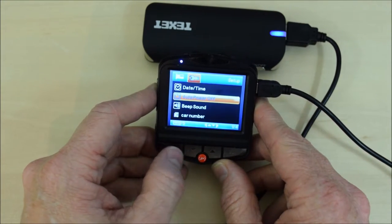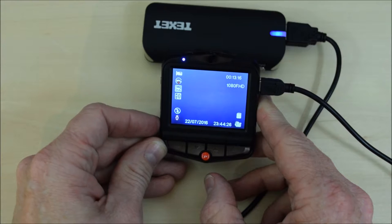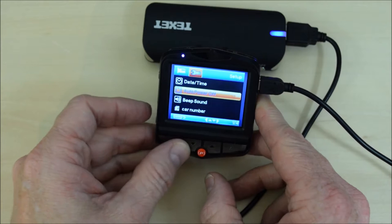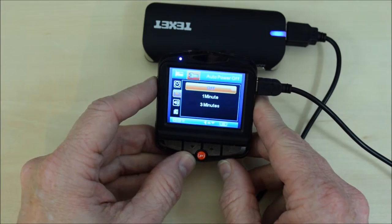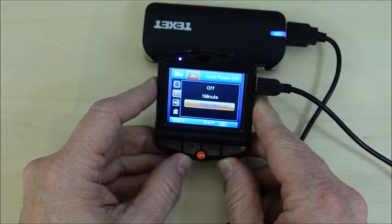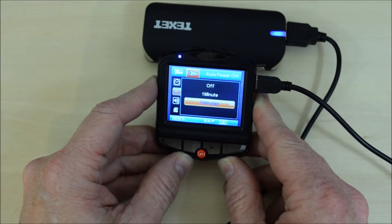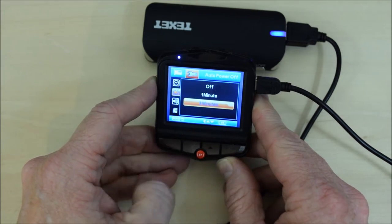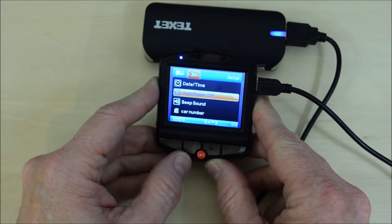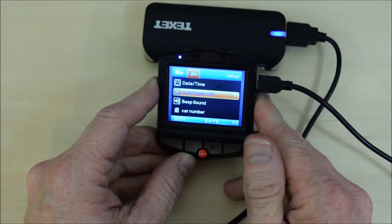Auto power off — as it says, it turns the power off immediately, or you can change it so that it switches off after one minute or three minutes of the ignition switching off and the power socket becoming inactive. You can have it keep recording for a little while after you've left the car. I keep it on the off position. There is a little battery built in but it's not very big, doesn't last very long, and there are better uses for it.